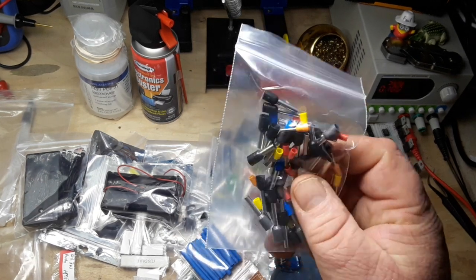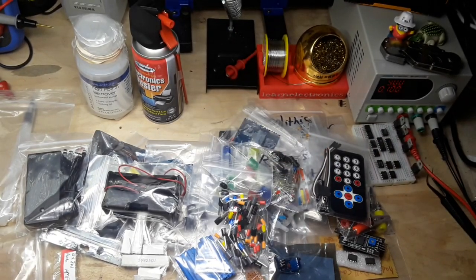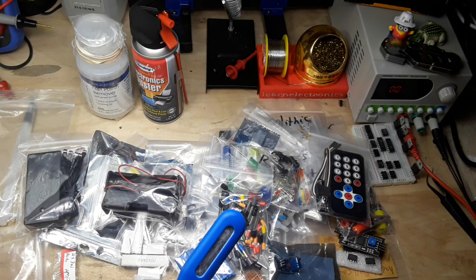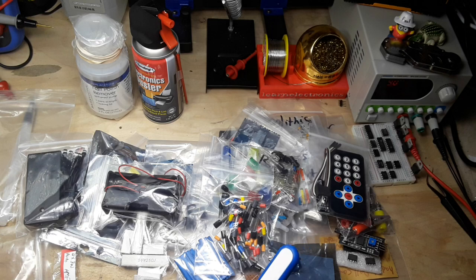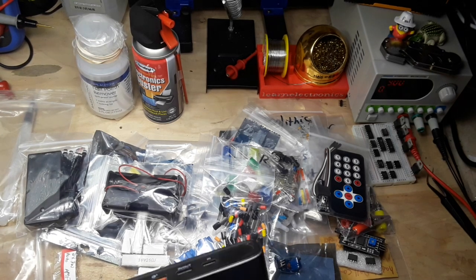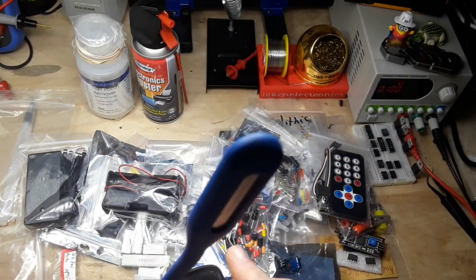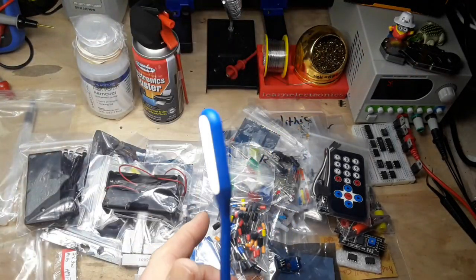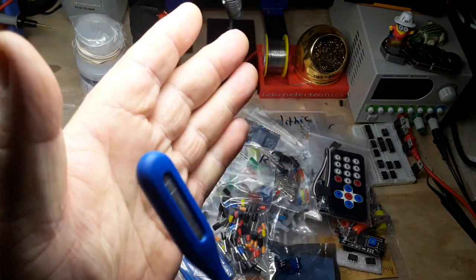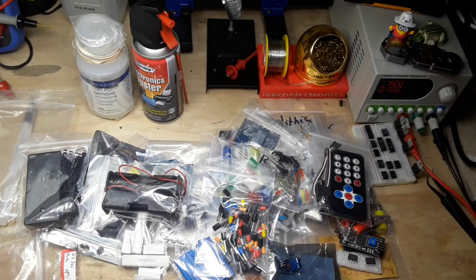These little ferrule connectors - I have the crimper for these, so that will be excellent. A little USB dingus light - I've got a power bank around here somewhere. Let me plug that guy in. Yes indeed - nice little USB light. Those are cool, I like stuff like that.